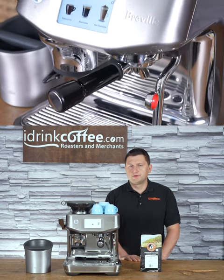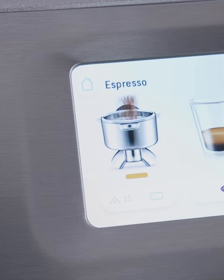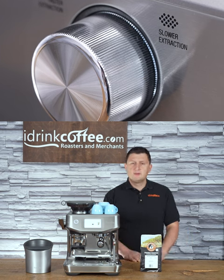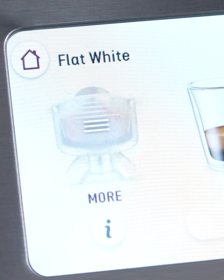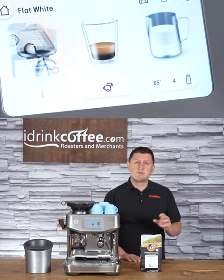When you're making the espresso for your drink, the machine provides real-time feedback through the Breville Impress Puck system. The machine may ask you to adjust the grind finer or coarser depending on the situation, and it will also auto-correct the dose in order for you to get the optimum experience.